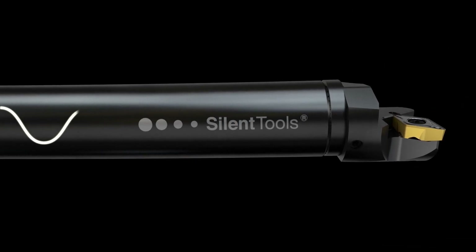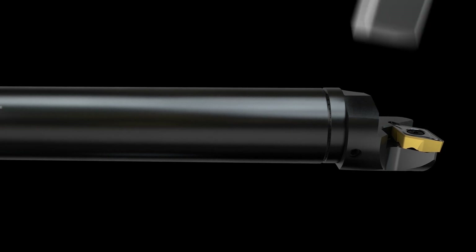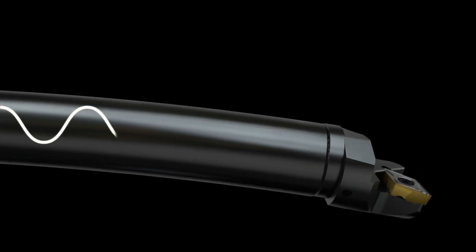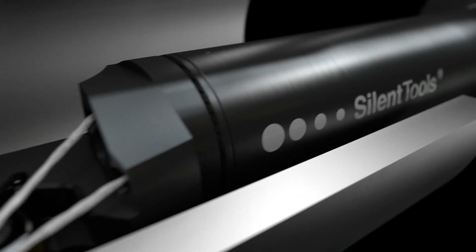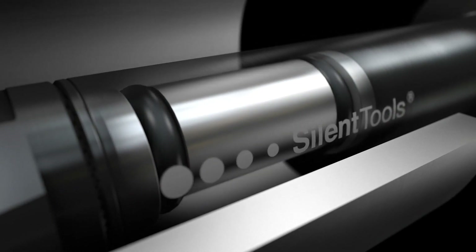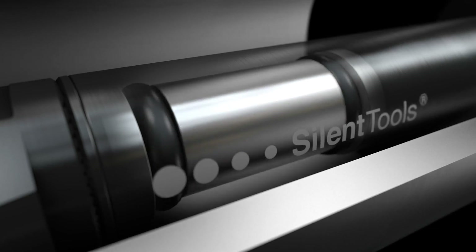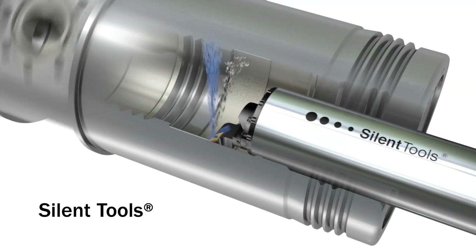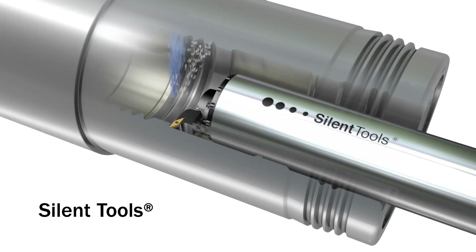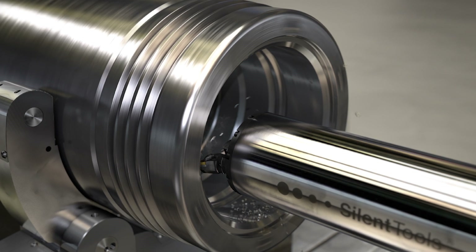Damped boring bars with overhangs from 6 to 14 times the diameter enable higher metal removal rates compared to non-damped boring bars, where vibrations often become a problem. The dampening effect ensures high quality surface finish on the component as well as meeting demanded tolerances. The higher cutting parameters also have the positive effect of shortening the chip, thereby improving chip evacuation, which is a critical issue when machining with long overhangs.